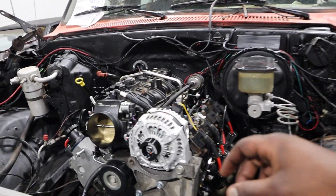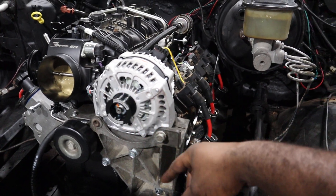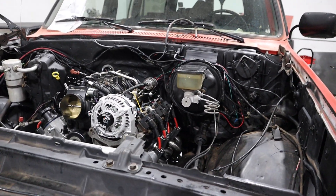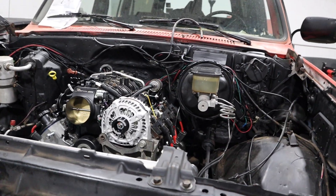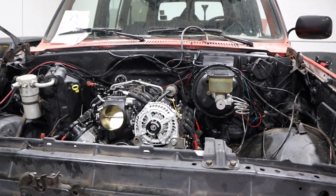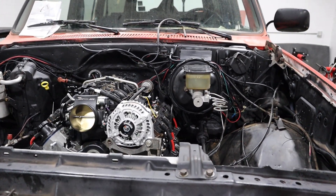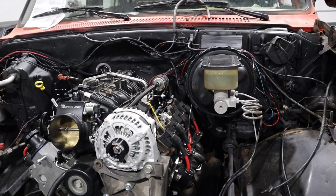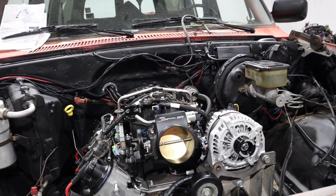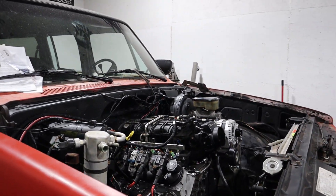He's also running a Mechman alternator — first time I've done one of these. It's supposed to be like 400 amps, so we'll see how that works. He doesn't have anything that's going to use that load right now, but he wanted to future-proof it for subwoofers or anything like that, so he'll upgrade the wire when the time comes.